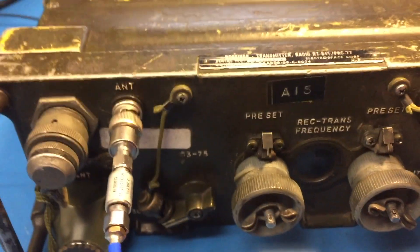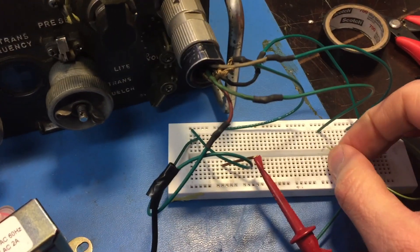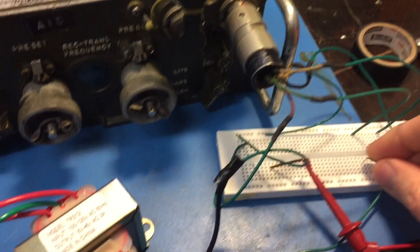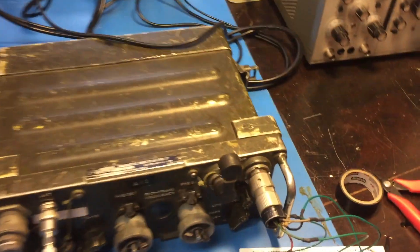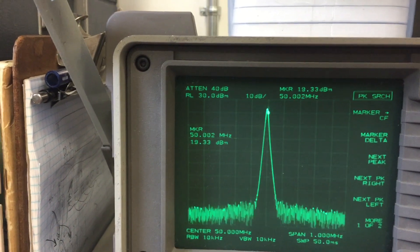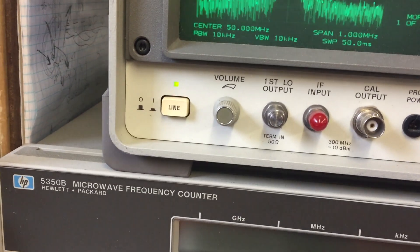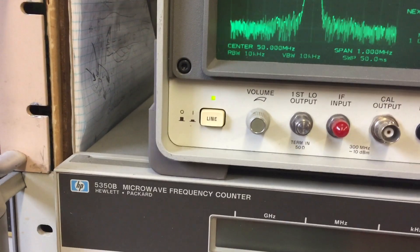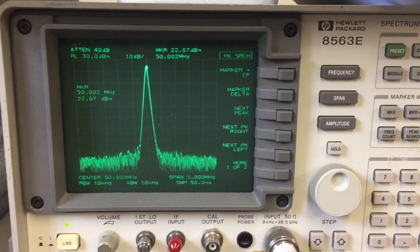Turn on the power here. Here's squelch mode and there's the light — no troubles there. To transmit, we'll just tie this pin right here. Going to the Spectrum Analyzer now, reference level 30. We'll hit transmit and peak search. Looks like we're getting some modulation and she's around 23 dBm or so. This thing is definitely hitting 2 watts. I have a 10 dB pad in there, so it's 2 watts or better output power.